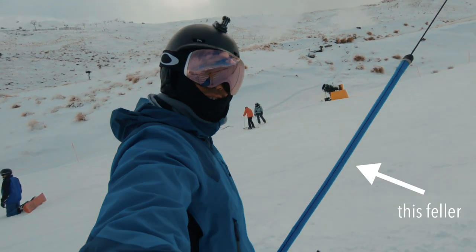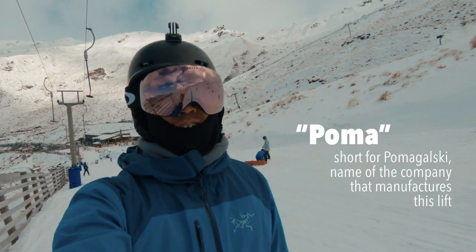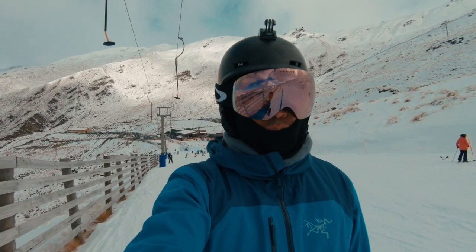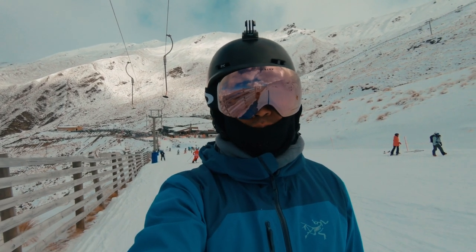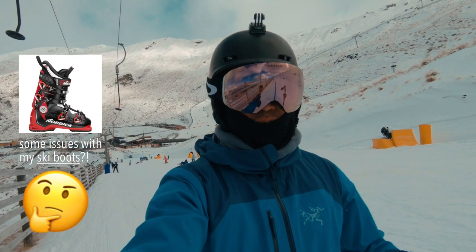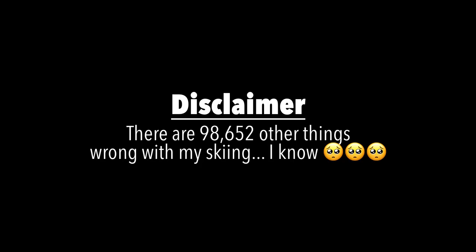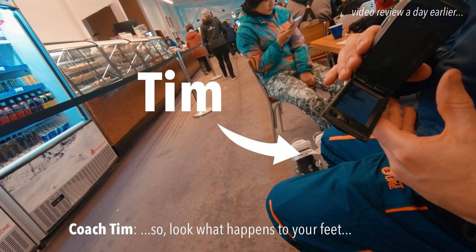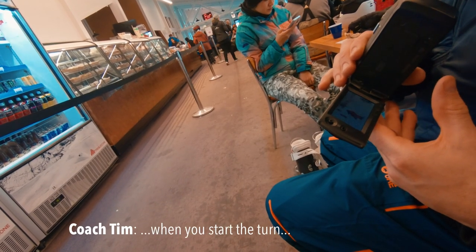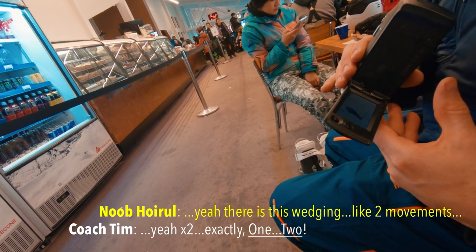This contraption here pulling me up is called a Thomas. What's interesting is that after two days of ski lessons with the instructors, they noticed something wrong with my boots in terms of the canting. Look what happens to your feet when you start the turn — there's this wedging, like two separate movements. Exactly, one, two.